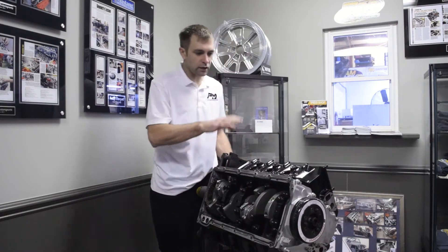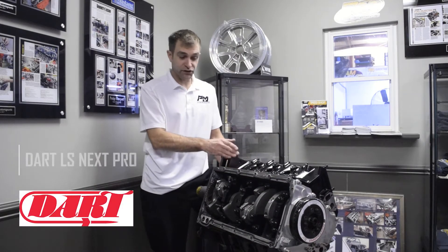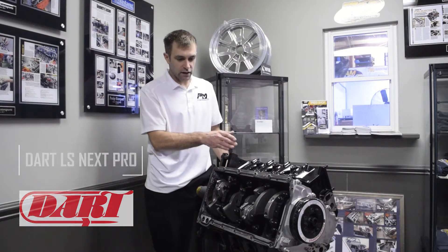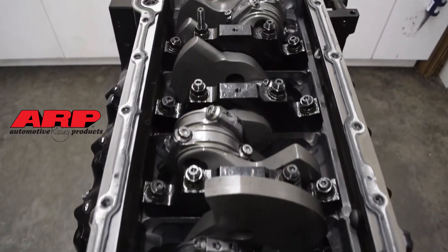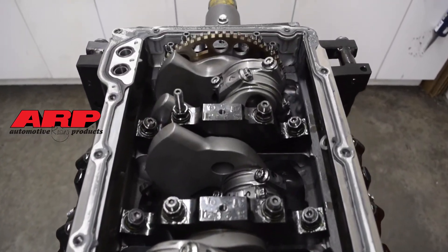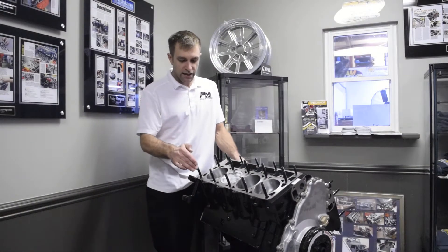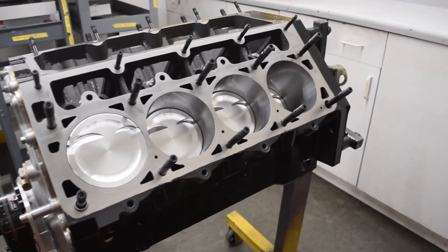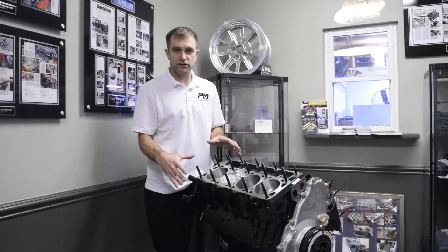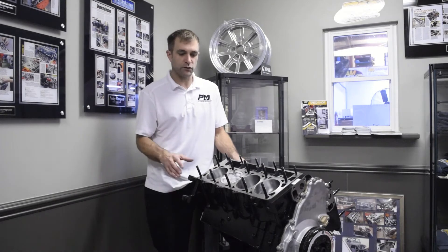We'll start with the foundation, which is going to be the LS Next from Dart. This is a solid foundation to start with — this is the Pro Series block. It's got ARP main studs in the bottom, billet main caps, and like all LS Next blocks, it has a six-bolt per cylinder clamp load capability. This is what you want to start with when you're looking at making 1,500 to 2,000 horsepower.